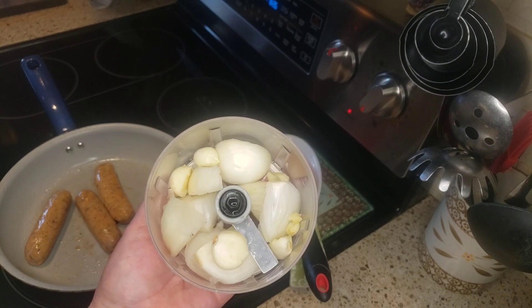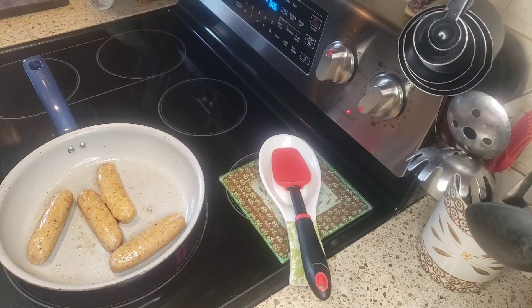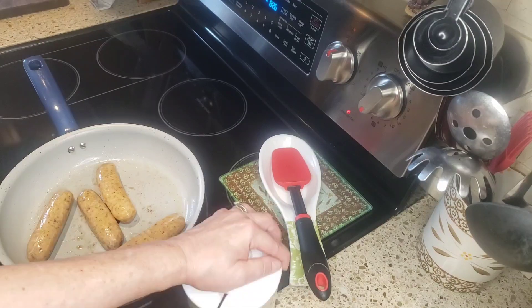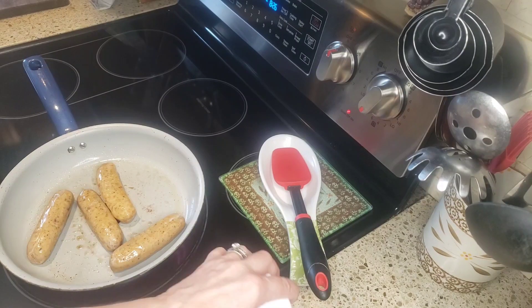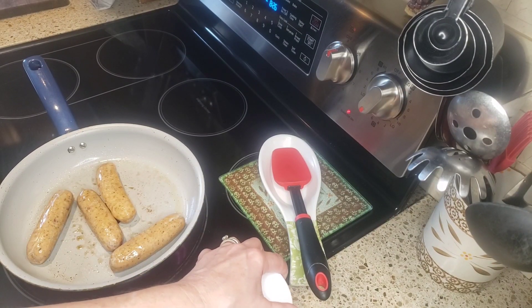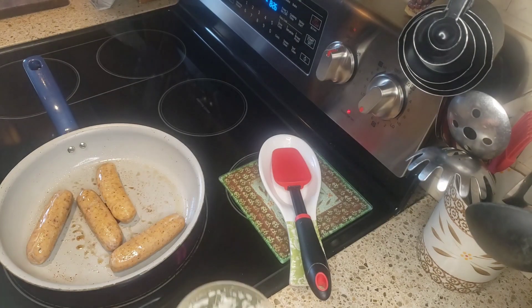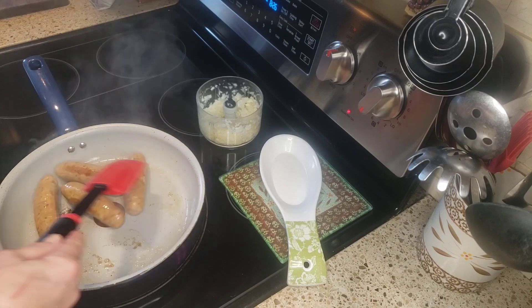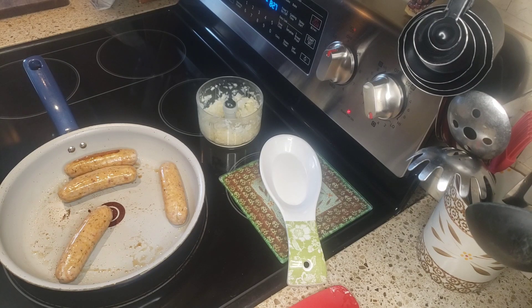Then in my mini chopper here I have one small onion and about three big cloves of garlic that I'm just gonna chop up — like so. I'll put that to the side for now and just get these sausages all cooked up, then I'll show you the next step.